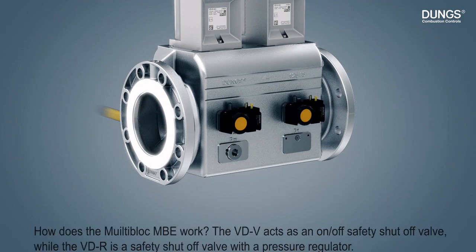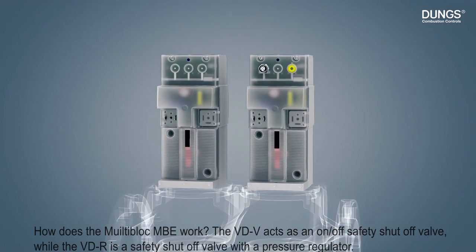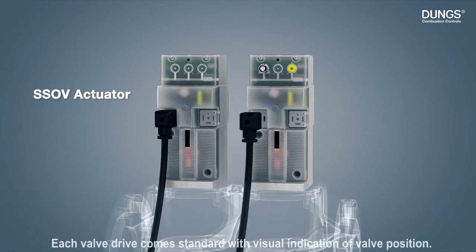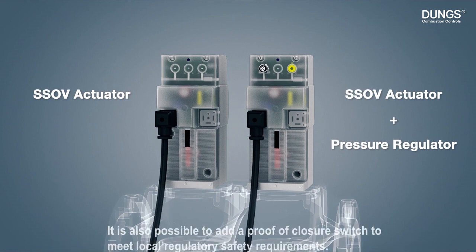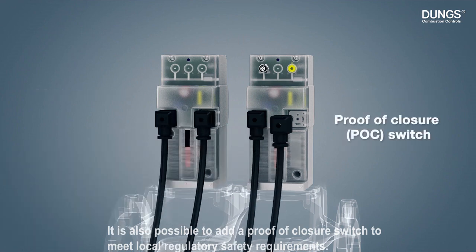The VDV acts as an on-off safety shut-off valve, while the VDR is a safety shut-off valve with a pressure regulator. Each valve drive comes standard with visual indication of valve position. It is also possible to add a proof of closure switch to meet local regulatory safety requirements.